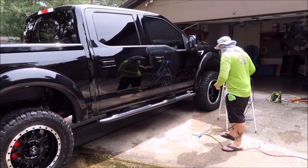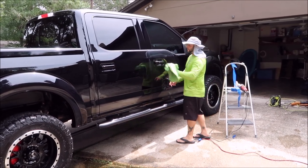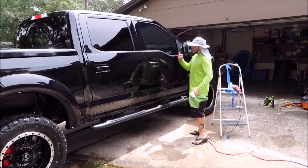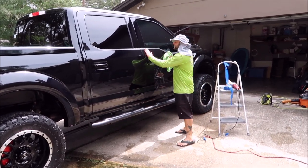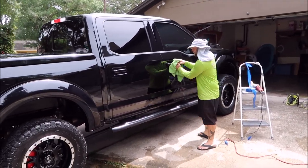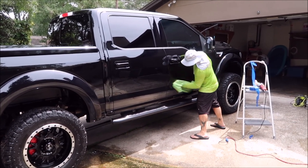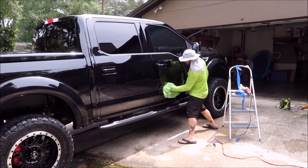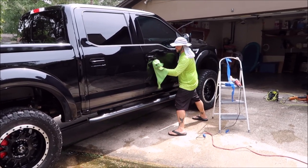Just like that, we've done a complete cycle with Universal All-in-One. Notice how easy it wipes away — no effort. It is slick as all get out. I love it. Deep, dark finish, easy wipe away, easy polishing cycle. I'm not sure what else you need out of an All-in-One that Universal All-in-One doesn't give you.